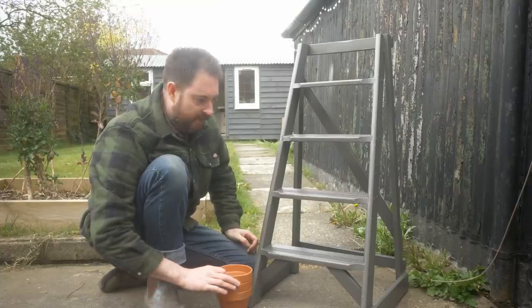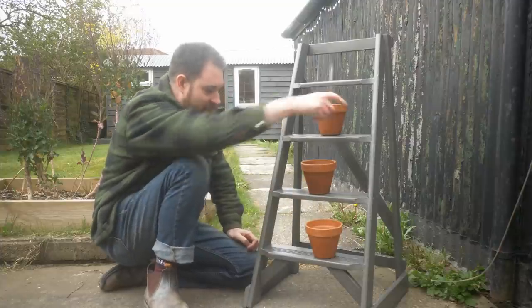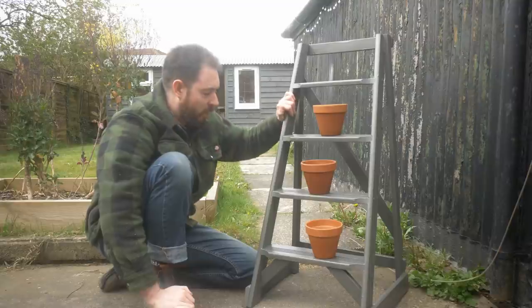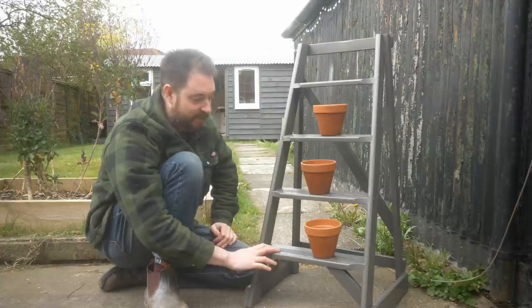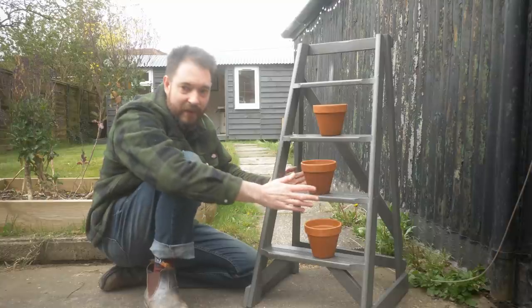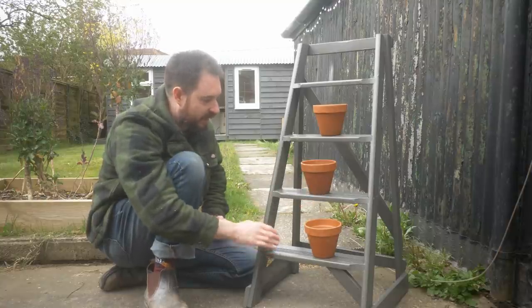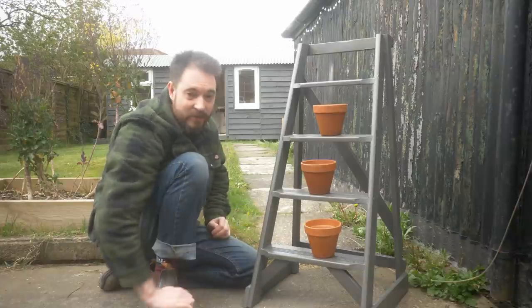So I've got it all painted and I could leave it at that — I've just put some pots on the shelves — but I'm a bit worried that on a windy day, or if the local cat brushed up against it, it could knock all these off. It'd be fine if it was staying in the conservatory or indoors. So what I'm thinking is I'm going to make some little wooden trays to go on here out of some pallet wood. That'll also be a nice contrasting colour to the grey, and it'll keep these a bit more secure.